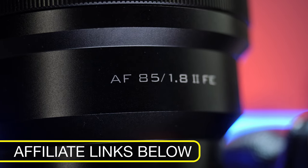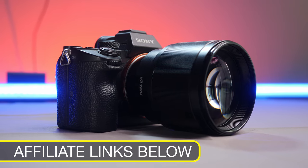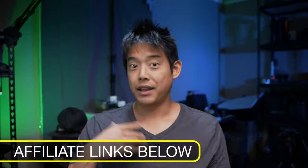Today we're going to find out whether or not Viltrox's 85mm f1.8 Mark II, for either Sony mount, Fuji mount, Canon mount, or what have you, is going to be the right lens for you and your overall camera setup. I want to thank Viltrox for sending this out to me so I can provide you with my review today.